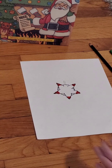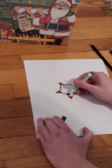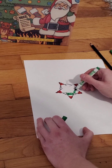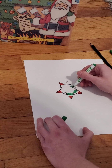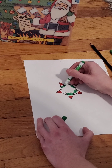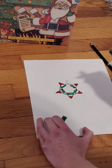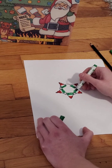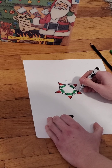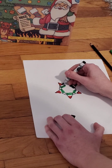I'm going to leave a blank space for the white, and then do green toward the end of the triangles of the star. It's looking pretty good. Now I'm going to do another small outline to help define where the colors are.